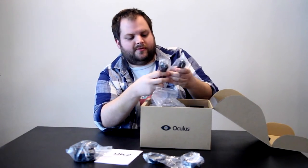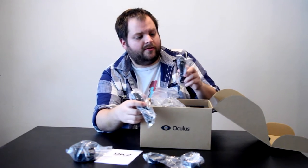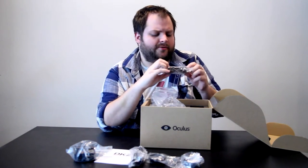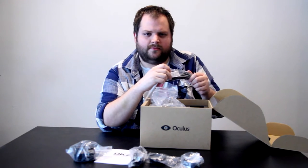Cords — USB cords it looks like. This is a USB cord. And this is an audio cord, audio jack — AV cord? I think that's what it is.